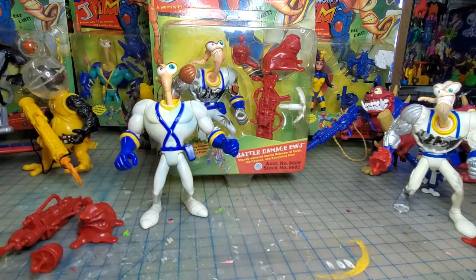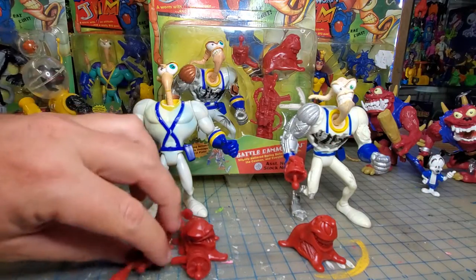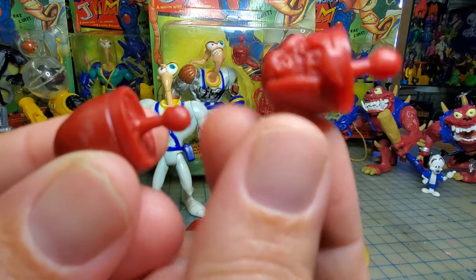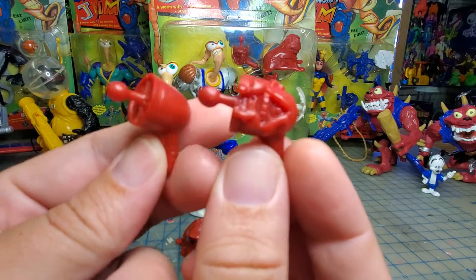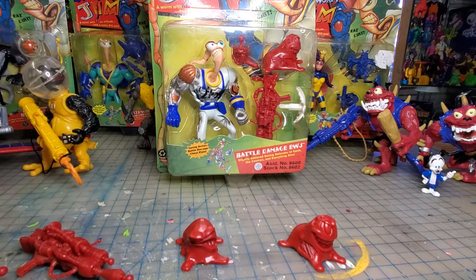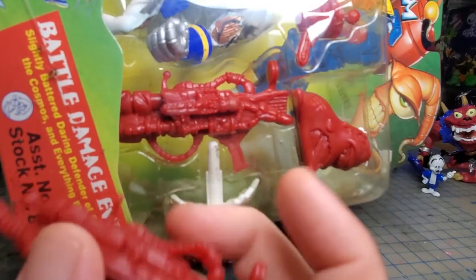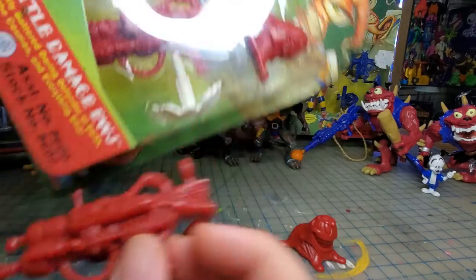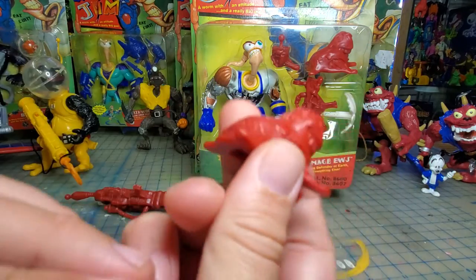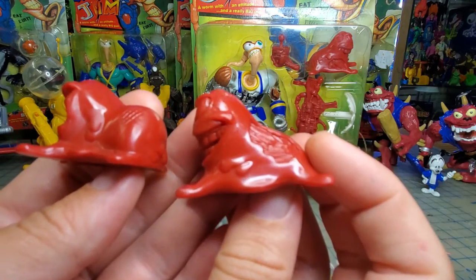Now as far as accessories, you have the battle damage version. They come with basically the same accessories except the accessories are slightly damaged. So this is battle damaged on this side and regular on this side. On this gun you can see there's battle damage, whereas on this one there's not. And on Snot you can see battle damage versus regular, and that one definitely has a different face sculpt and more battle damage on the back side.